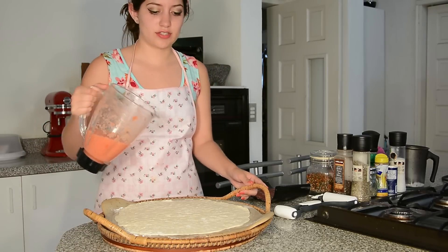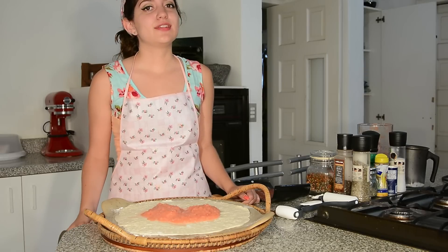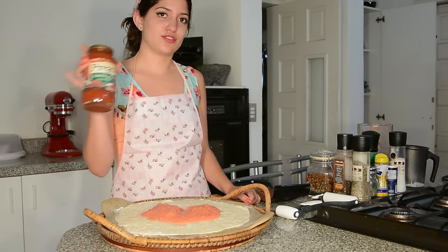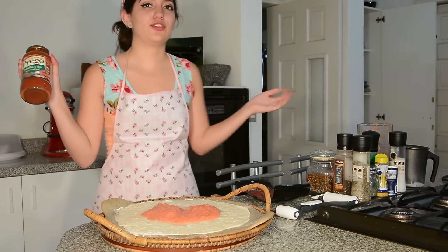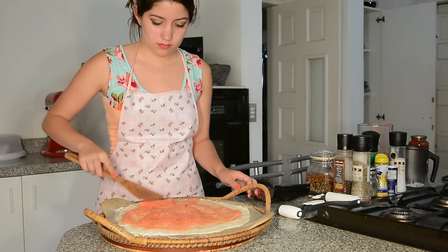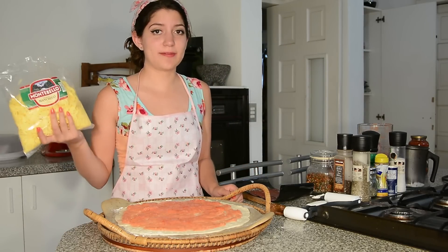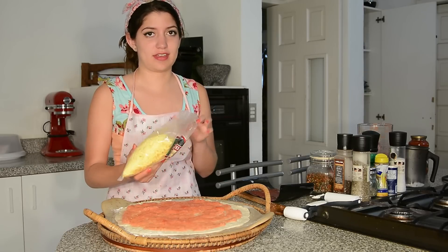Perfect. Now we put the sauce on the dough — or if you were too lazy to make the sauce, you can just use Prego or whatever you choose. Now the cheese: I used manchego because that's the one I like, but you can use whichever cheese you like.